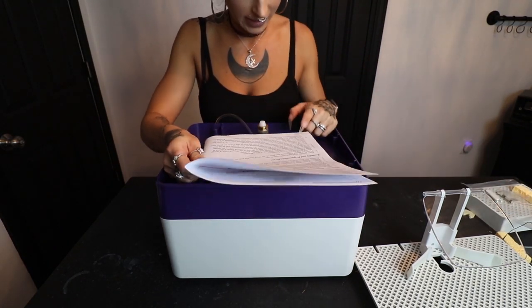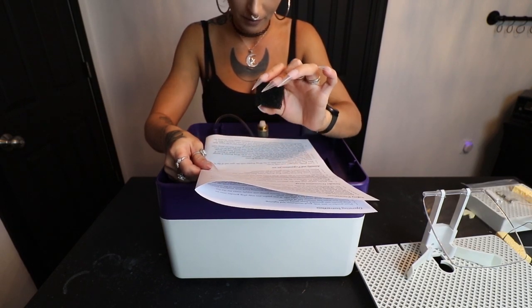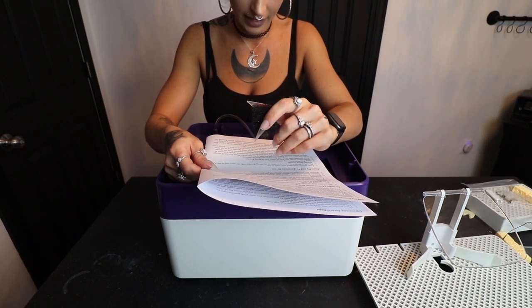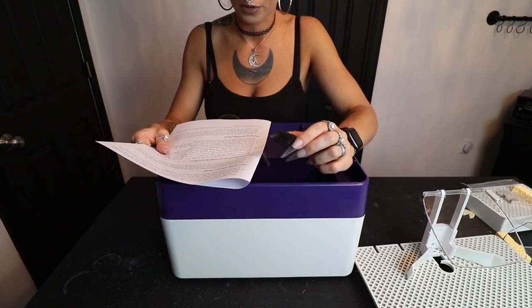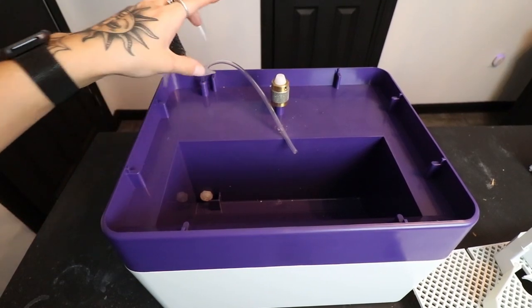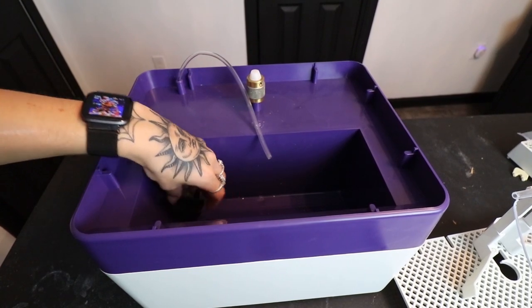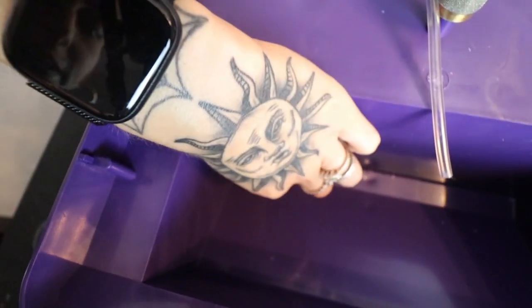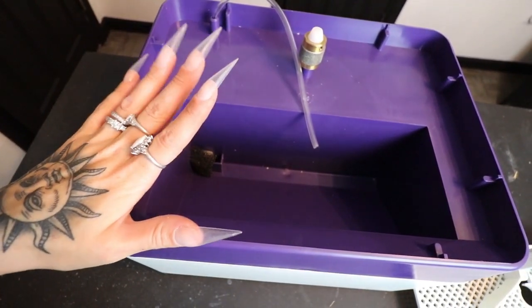I figured out what those mystery filter pieces are. The directions say to place the supplied filter material in front of the pump inlet in the upper base of the grinder. This filter keeps residue out of the water supply and helps prolong pump life. If the pump gets clogged, you can clear it by blowing into the hose from the grinding bit end. I wedged the filter up against the left foot in front of the water hose inlet. Now we're ready to fill it up with water.